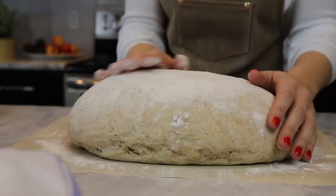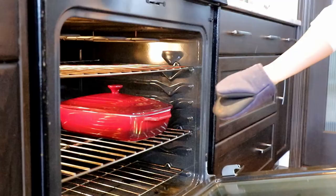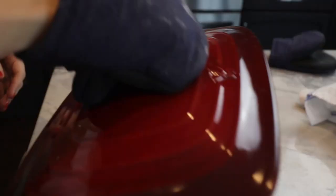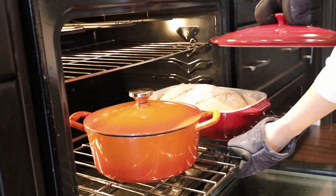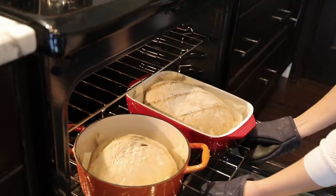After about 45 minutes, take the dough out and put it onto parchment paper. If you want to score it, now is the perfect time. Put on your kitchen mittens, take the Dutch oven out, take off the lid, put the bread in, and pour about two tablespoons of water in — then quickly close the lid. Put the Dutch oven back into the oven and bake with the lid on. After 30 minutes, take the lid off and bake for another 15 minutes to get the perfect brown color.